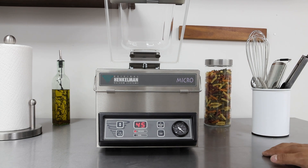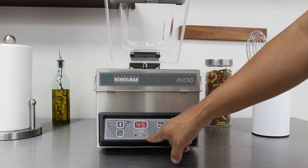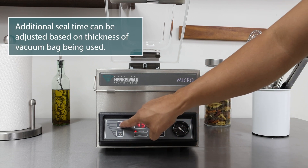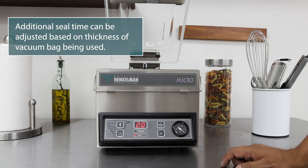45 seconds is the out-of-the-box setting — that's about 99% vacuum. If you'd like to change the seal time, hit the cursor key right here. It's set at 2.0 seconds right out of the box.